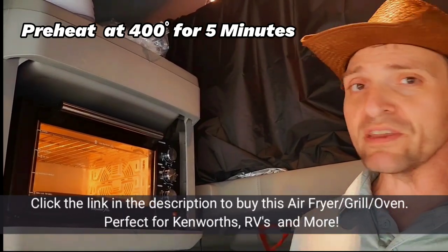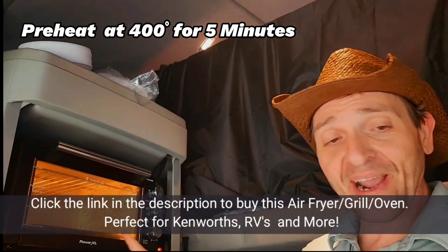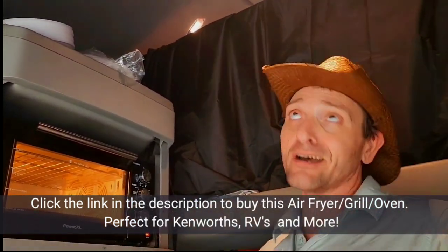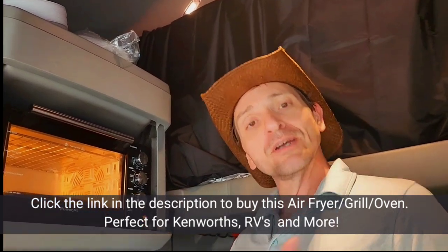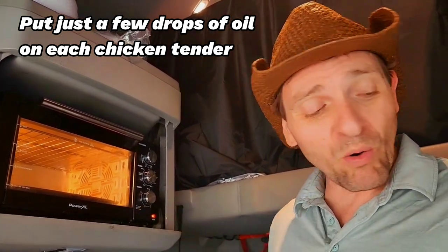Nashville hot chicken — what we're making is not really fried chicken, it's air fried chicken. We've got a Power XL air fryer slash grill slash oven slash toaster that we have in the truck. With the Power XL, just add a hair bit of oil.